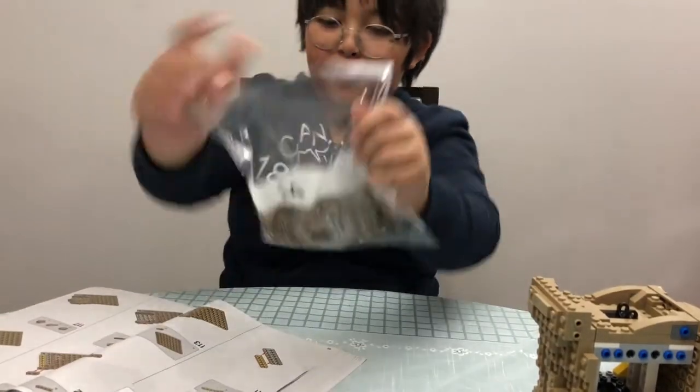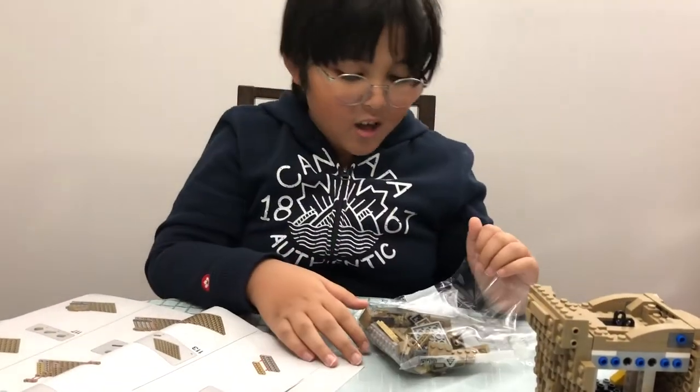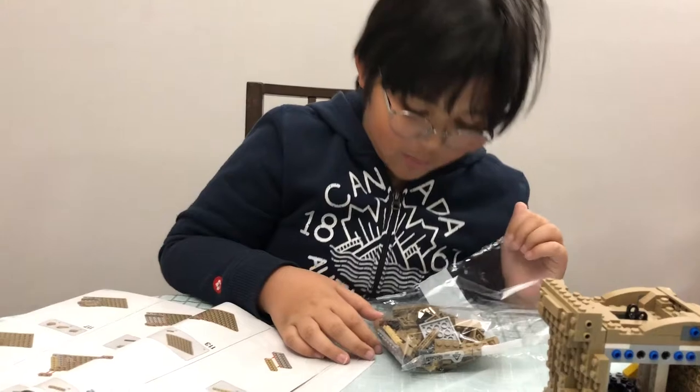Moving on to bag number four — seems easy enough. Just got a big mud boom.